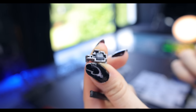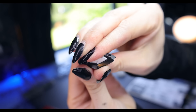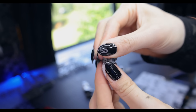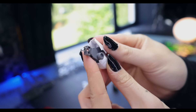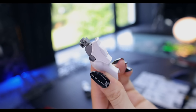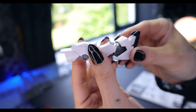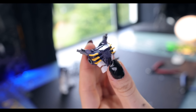When it comes to the build on the Death Scythe Hell, this is very similar to what we would have seen with the standard Death Scythe, with some new aspects. Overall the build is a classic High Grade build — polycaps for most of the joints, no full inner frame. So in the leg it's just armor parts, joint, then armor parts with nothing inside. Everything builds up nicely and the new parts for this kit are very impressive, mainly the chest and the head.